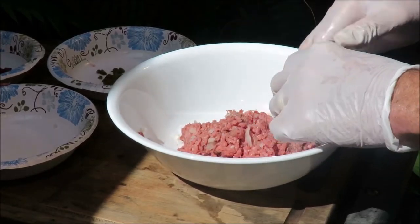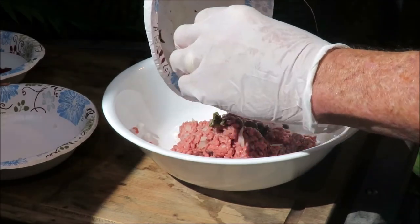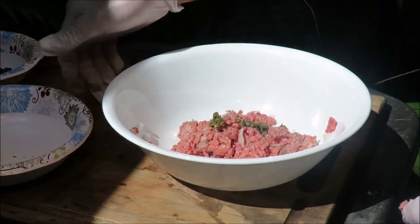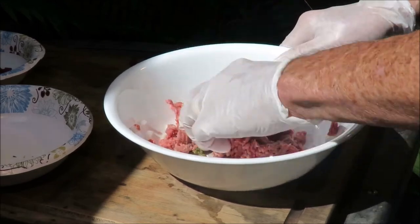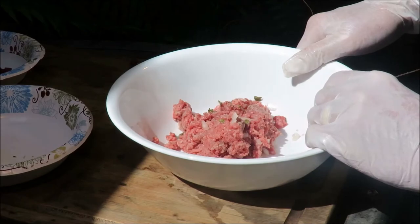Then we get that mixed up. Then we gotta put in some capers. We like capers — in Sweden we eat a lot of capers. So we put in some capers. Yeah Lasse? Yeah, it's very good. It's very good Lasse. You like that Lasse? Looks good so far?